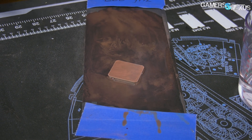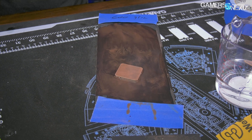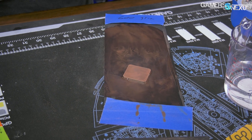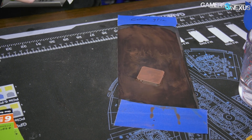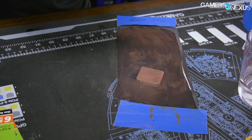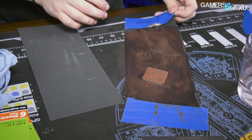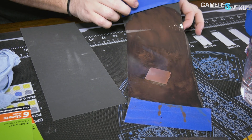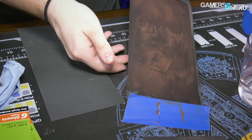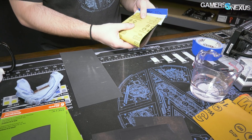We've even got some copper dust on the mat. So 1200 next. And if you do want one of the mats — which is evidently, as we're learning, pretty water resistant — you can go to store.gamersnexus.net and pick them up. They're currently on back order. If you place your order at the time this video goes live or shortly thereafter, you will definitely get one the next production run. We sell out pretty quickly, so you'll want to place one sooner rather than later to make sure you get one for the next run, which will go out within the next couple of weeks.